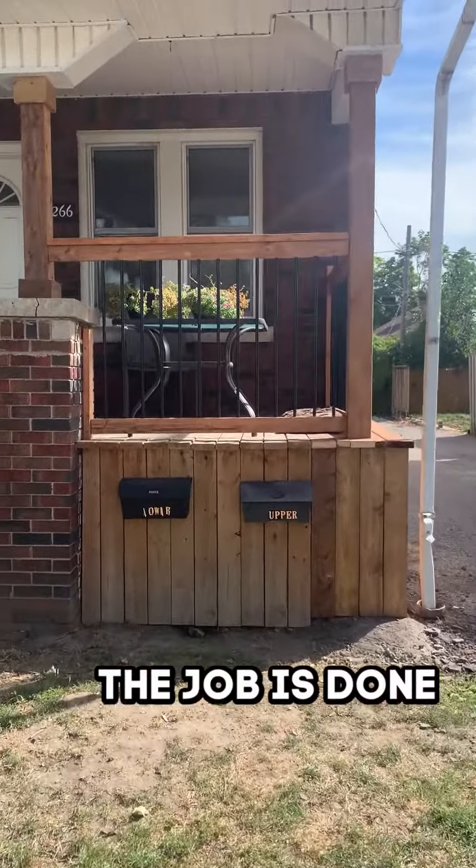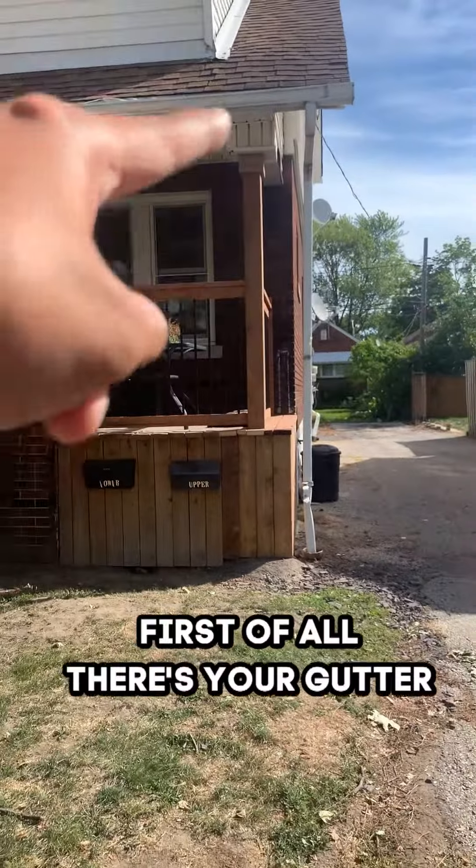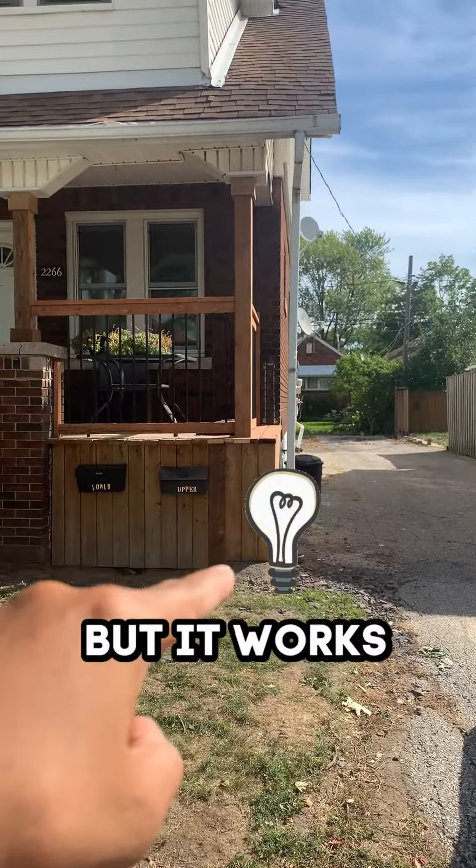The job is done. Look how beautiful it looks. First of all, there's your gutter — it's back in place. It's a little bit bent at the bottom but it works, I wouldn't worry about it.